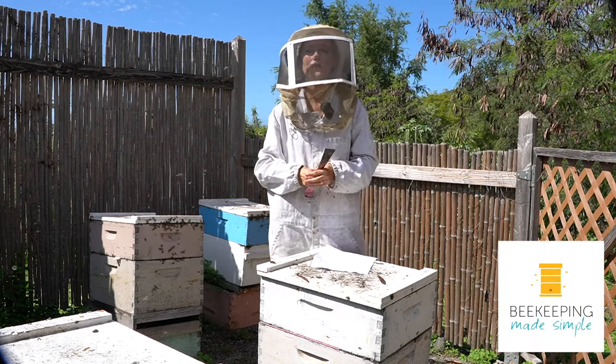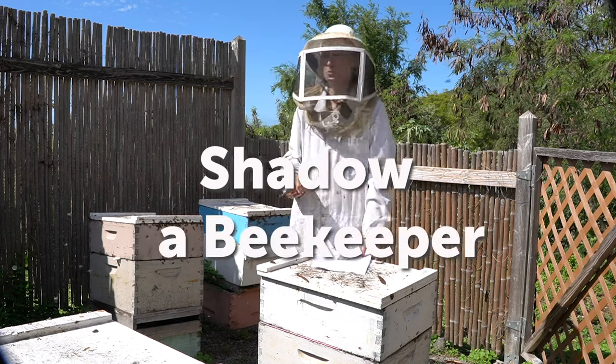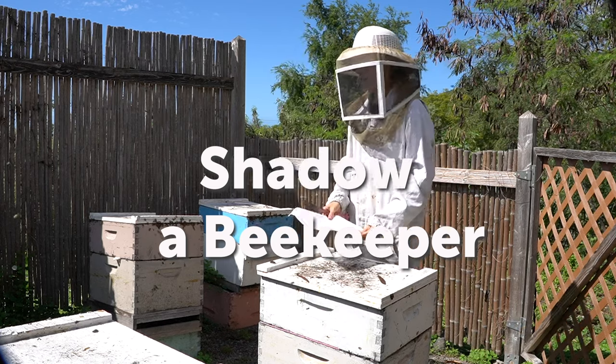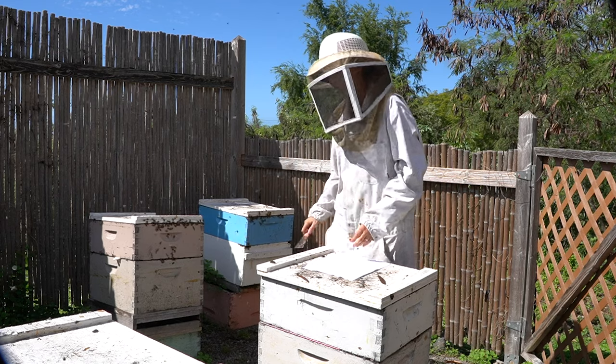Hey, I'm Larissa from Beekeeping Made Simple, and in this video I am going to let you shadow me. Everybody says shadow a beekeeper, but what if you can't? This video is second best to being able to go to a real bee yard and shadow a beekeeper.